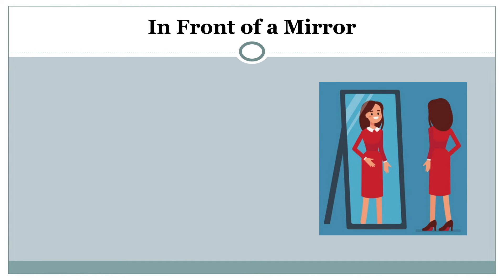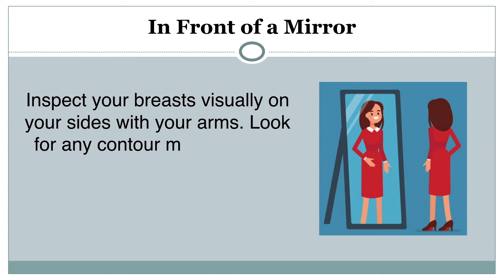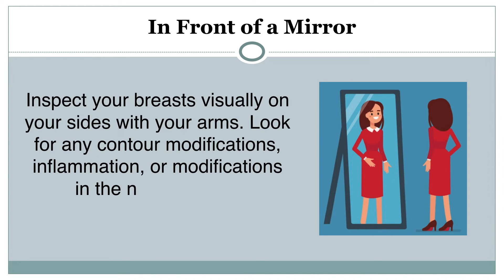In front of a mirror: Inspect your breasts visually on your sides with your arms. Look for any contour modifications, inflammation, or modification in the nipple region.